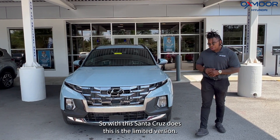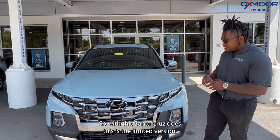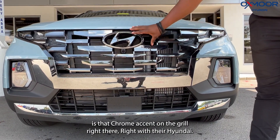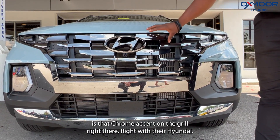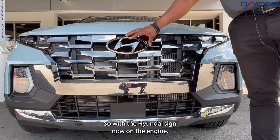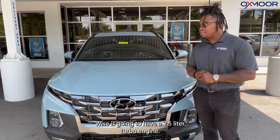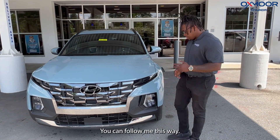So with this Santa Cruz, this is the limited version. If you look in that grille, it's that chrome action on the grille right there, with the Hyundai sign. Now on the engine, it's going to have a 2.5 liter turbo engine. You can follow me this way.